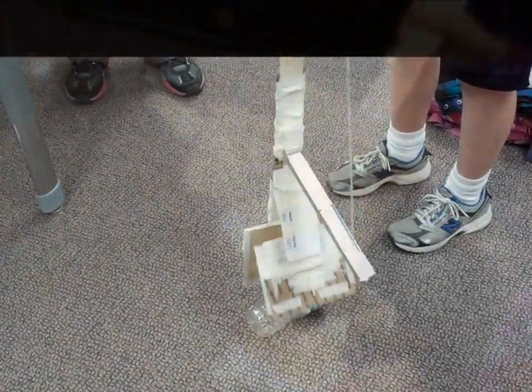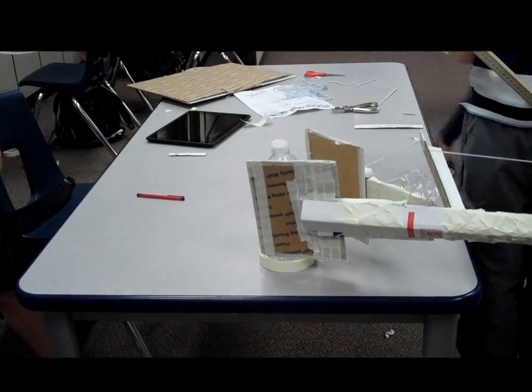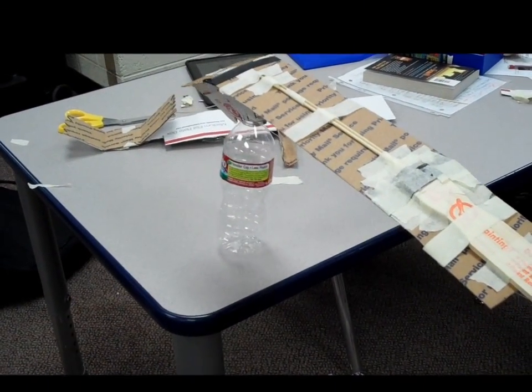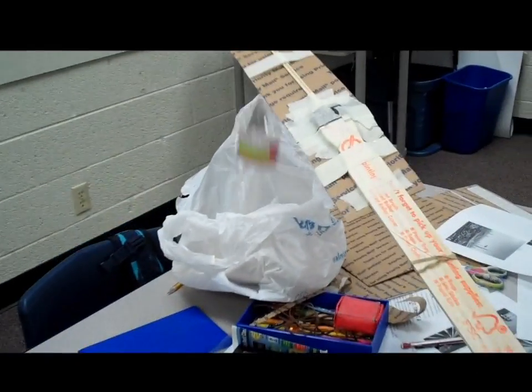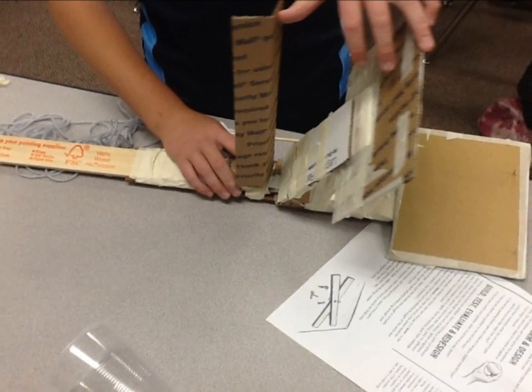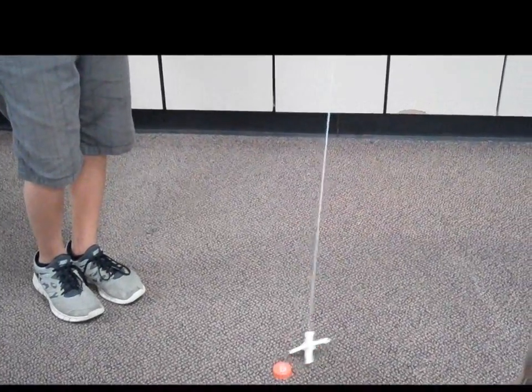Oh my God! Oh my God! Oh my God! Okay. I'm ready. Yeah, yeah. Two scanties! Yeah! Okay. Yeah!